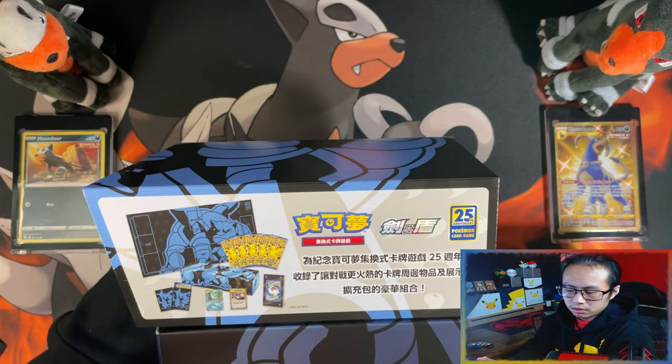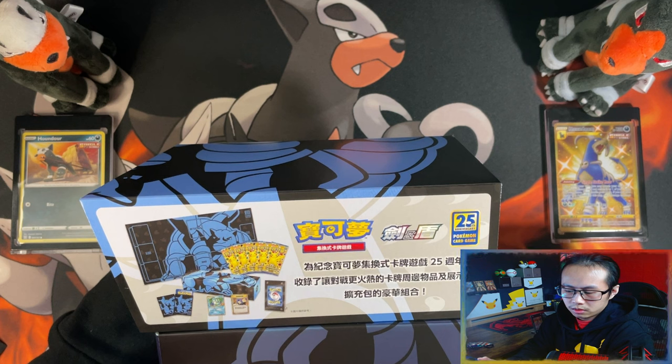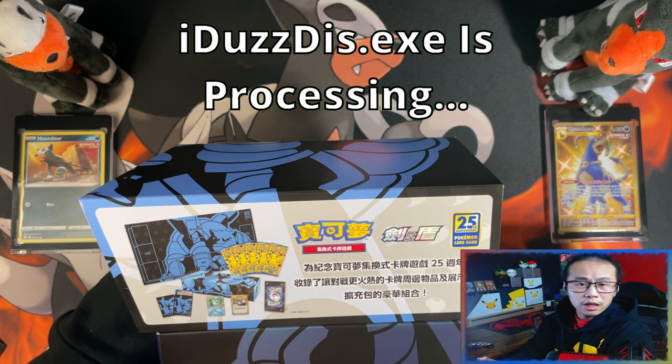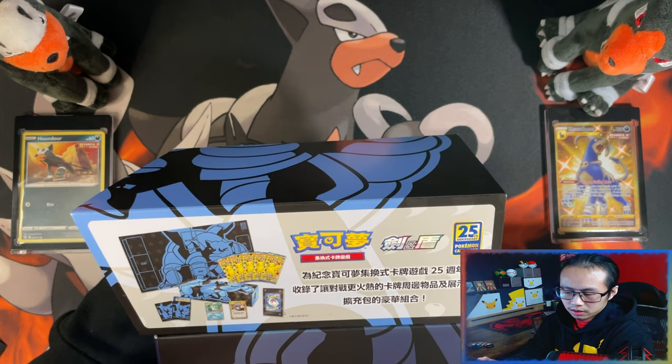So you get the sleeves as well. In this one you only get Blastoise and Here Comes Team Rocket. Your display stand, five booster packs, and then the Playmat.